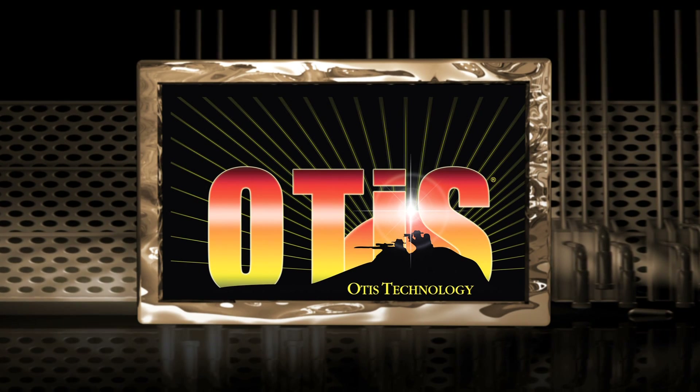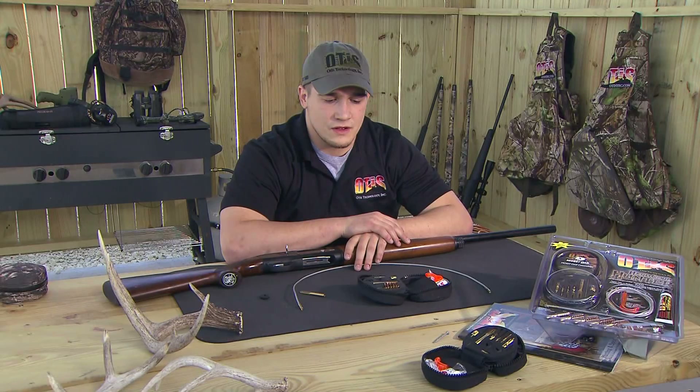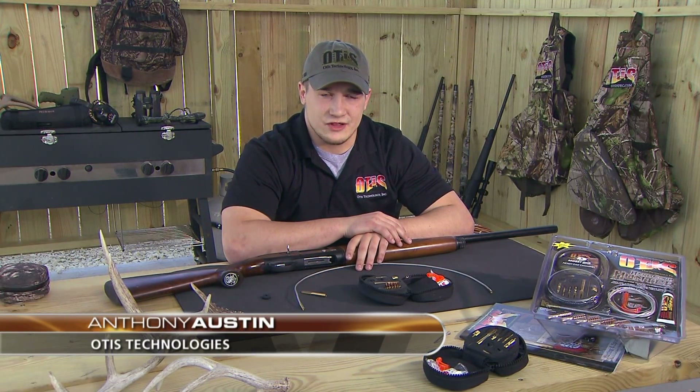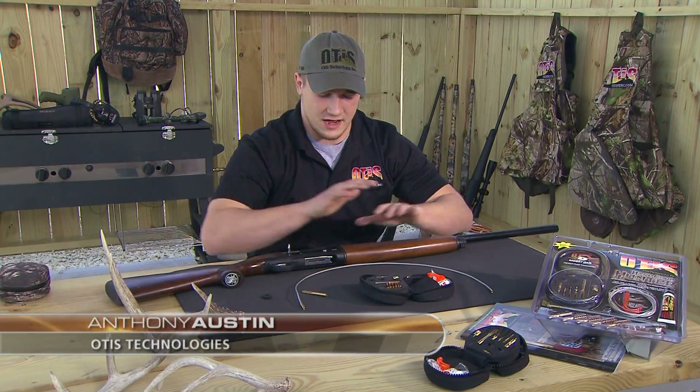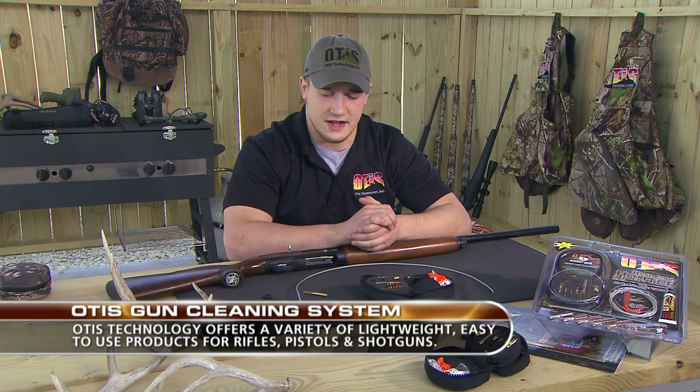This portion of Deer Gear is brought to you by Otis Technologies. We're here today with the Otis cleaning system, a shotgun system that allows you to clean all your shotguns. Today we have an auto loader 12 gauge, and we're going to jump right into a demonstration on how to clean your firearm.